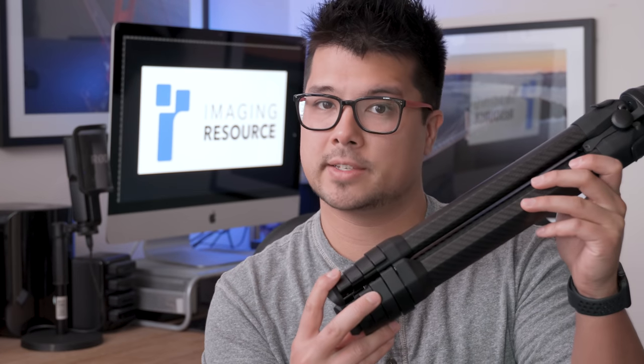This is the most innovative tripod I have ever seen, and that's not hyperbole. This is the first tripod in my professional career where they tried to change, or at least look at things differently than anyone else has ever done in tripods before. Now this sounds silly because tripods are commodities — how much different could it possibly be? Well, I'm going to do my best to show that to you. My name is Jaron Schneider with the Imaging Resource, and this is the Peak Design Travel Tripod.